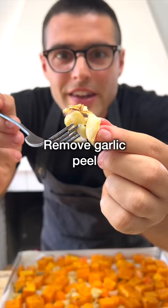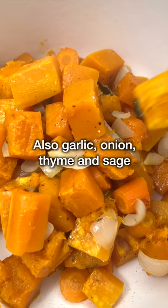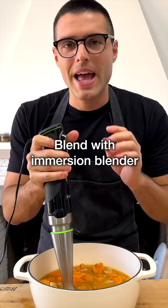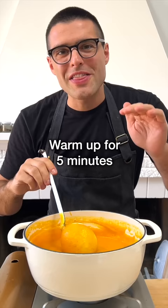Now remove the garlic peel and transfer all veggies into a dutch oven or large pot, including garlic, onion, thyme, and sage. Then add in the vegetable broth, some freshly grated ginger, and blend everything with an immersion blender until you reach your desired texture and consistency. Then warm it up for five minutes to allow the flavors to meld.